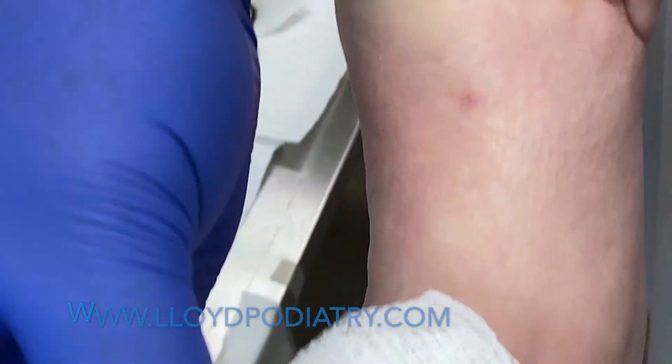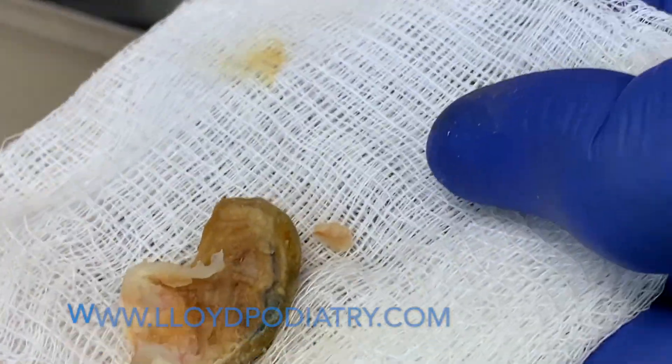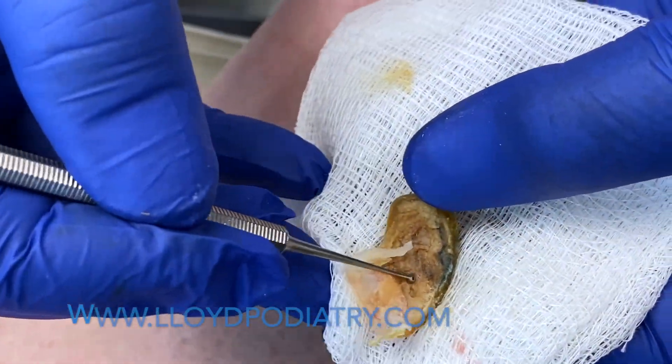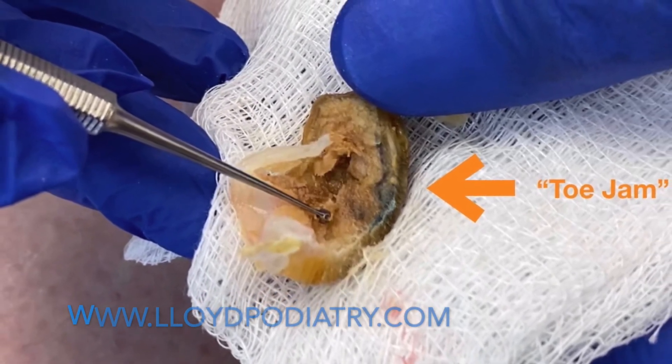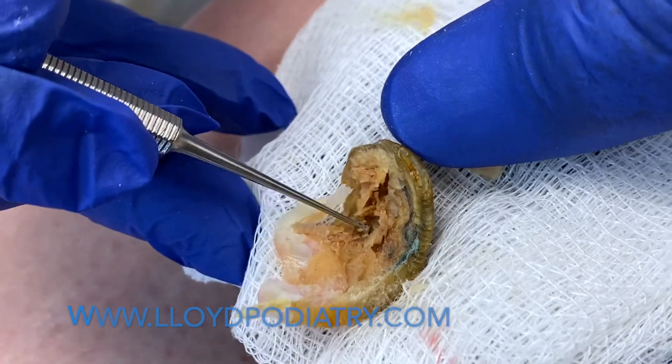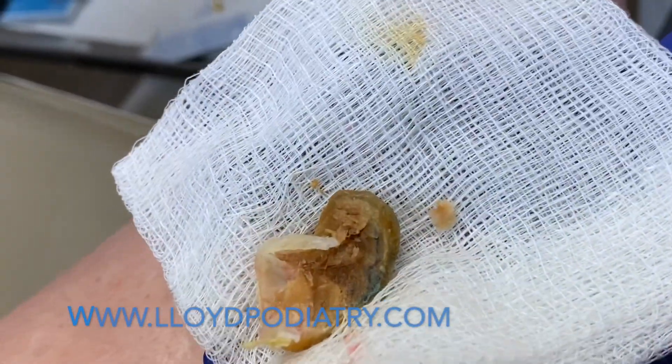You can see how much of that nail is diseased underneath there. This is where the smell is coming into the room from the infection. Look at this — terrible. But this is why she's here, to get rid of this.